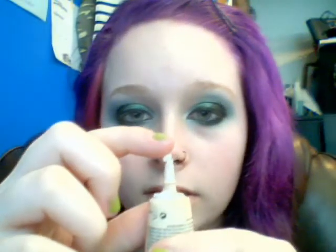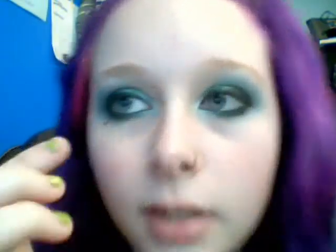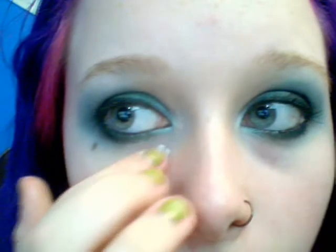You take a little dab on your finger, like that. And I always remember to do this before I do my eyeshadow, but my eyeshadow was already done, so I'm just going to try to work around my makeup.